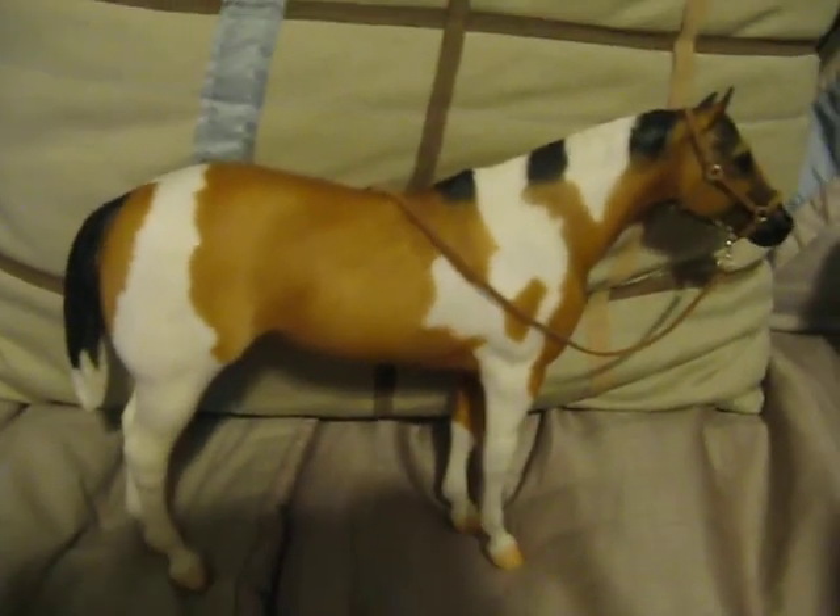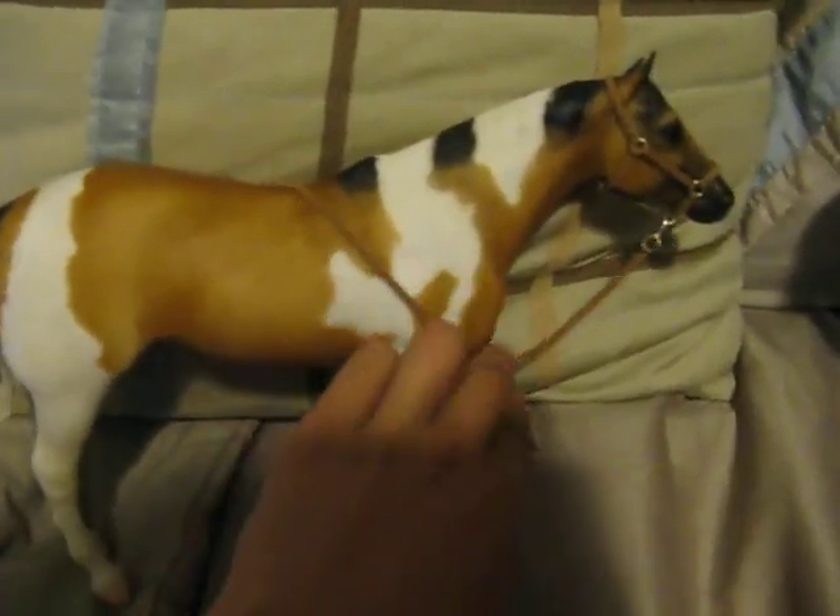Hey everybody, it's Hunter Jumper Forever here, and this is for Horse Crick, which is your halter. I just finished making it. It looks really good — it's like the best halter I've made so far.